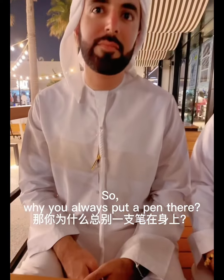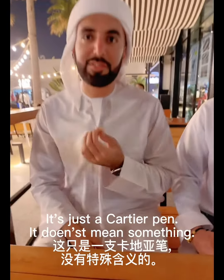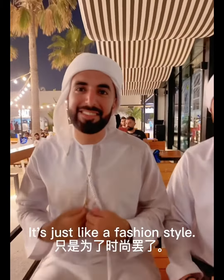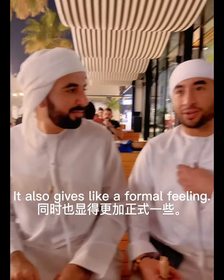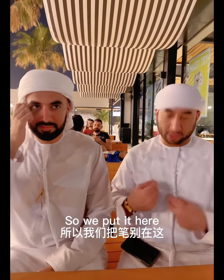So, why do you always put a pen there? Is there any special meaning for this? Not really. It's a Cartier pen. It doesn't mean anything — it's just like a fashion style. I like how they put pens in suits and everything. It's also just like a formal feeling. When you're in an office, people have a pen in their pocket. With the kandora, we don't have a pocket here, so we put it here.